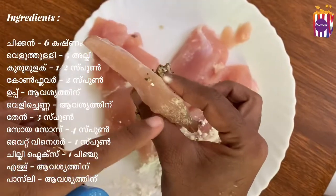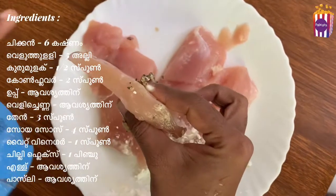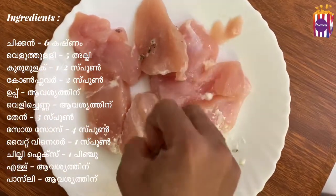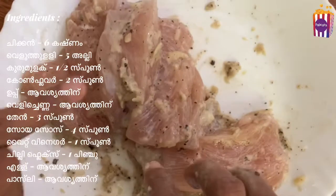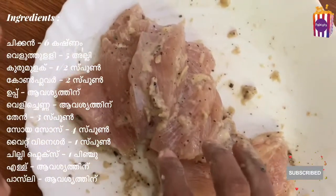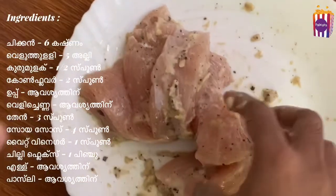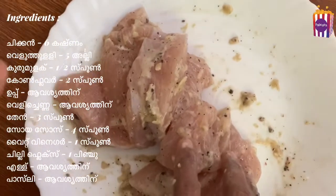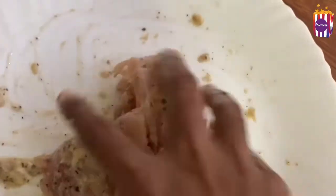Mix everything together until combined. We need to mix it in a small bowl. To marinate, try putting it in the refrigerator for a little while.